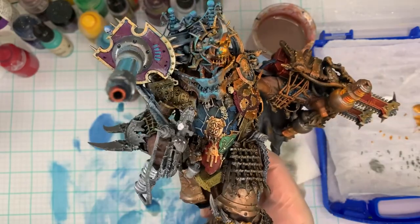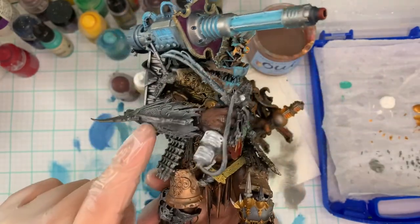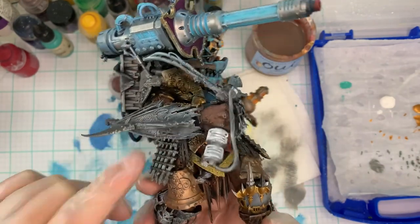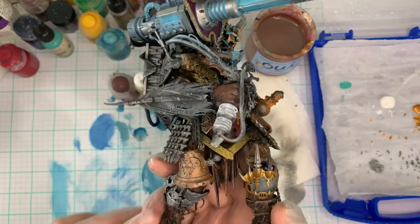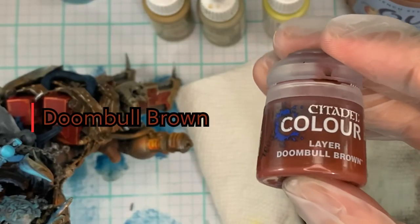I'm going to make a short later to show you all his different angles, but today we're just going to go over how to paint all the wood so we can finish up all of the lessons on what I used to paint up the rest of his body. Once we've done this, everything in all these tutorials that I've made will cover pretty much everything that I've done to paint up the rest of him.